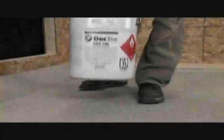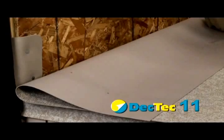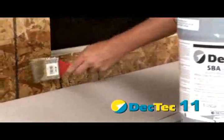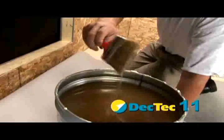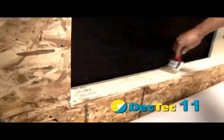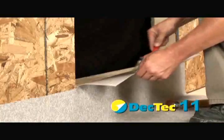Once the membrane is secured to the substrate, adhere the membrane flashing up the wall a minimum of 6 inches. Fold the membrane over and apply SBA solvent-based adhesive to the wall using a 4-inch solvent-resistant brush. Be liberal with the adhesive on the wall to ensure good membrane-to-wall adhesion. Allow the wall application to completely dry.